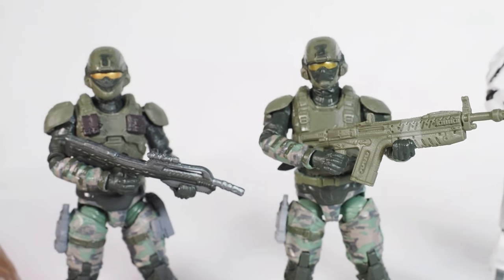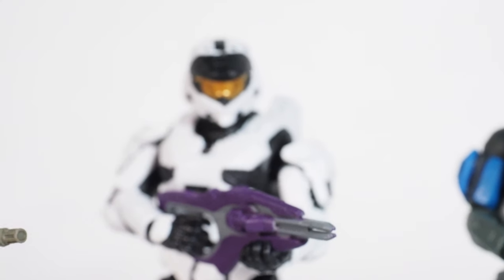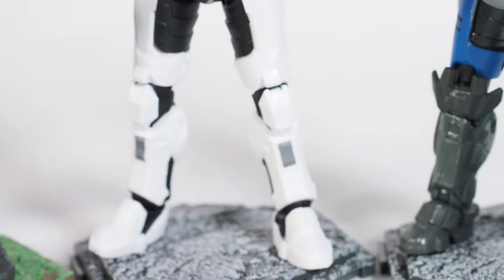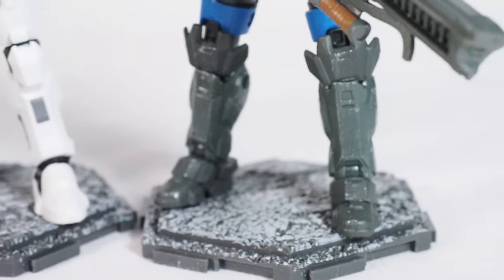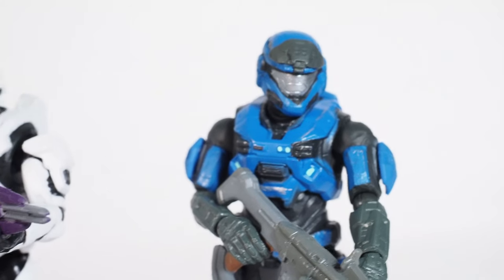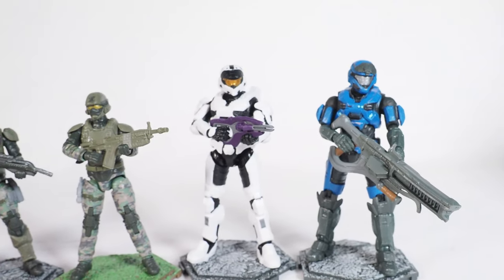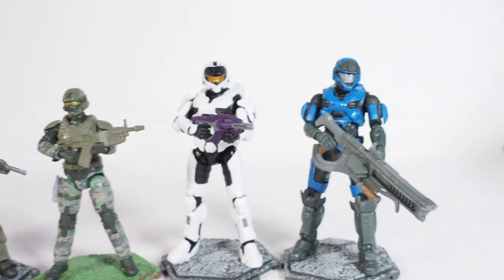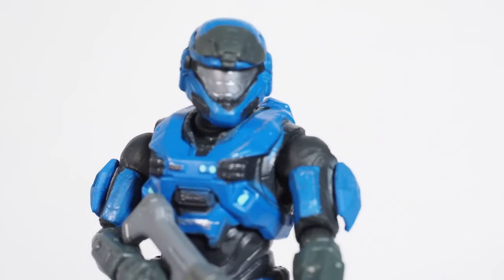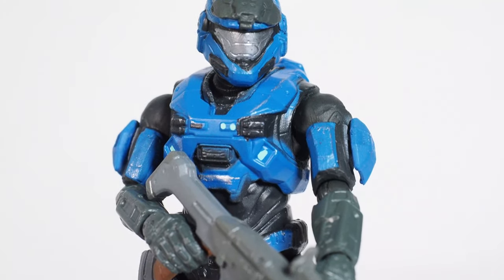The legs are about the same — only the thigh section is about the same — everything else is different, so it's basically a totally different figure, which is nice. Here we have the white Spartan, really nice. All these figures can hold weapons with both hands. My favorite of the five would be the blue Spartan, then the white one. The blue one looks absolutely gorgeous — I just like the armor style on it much more.